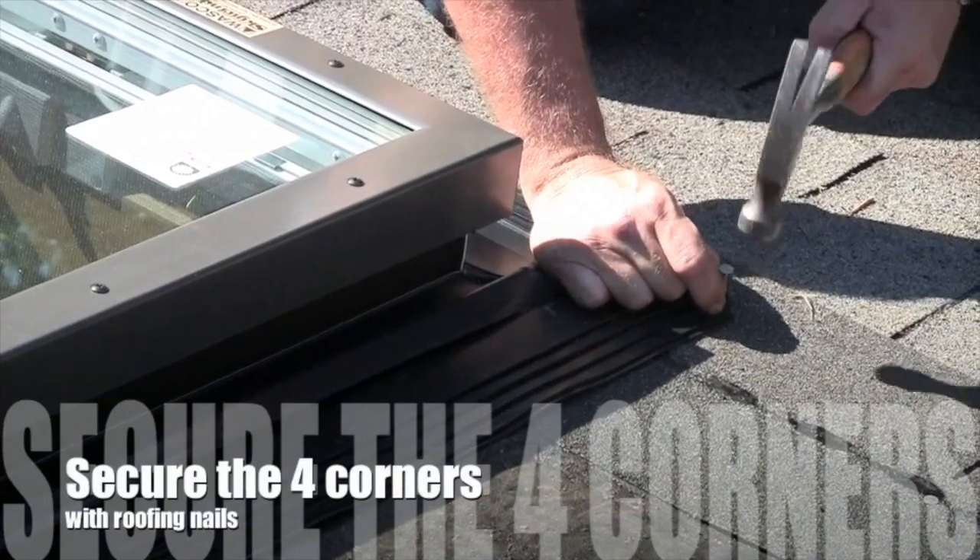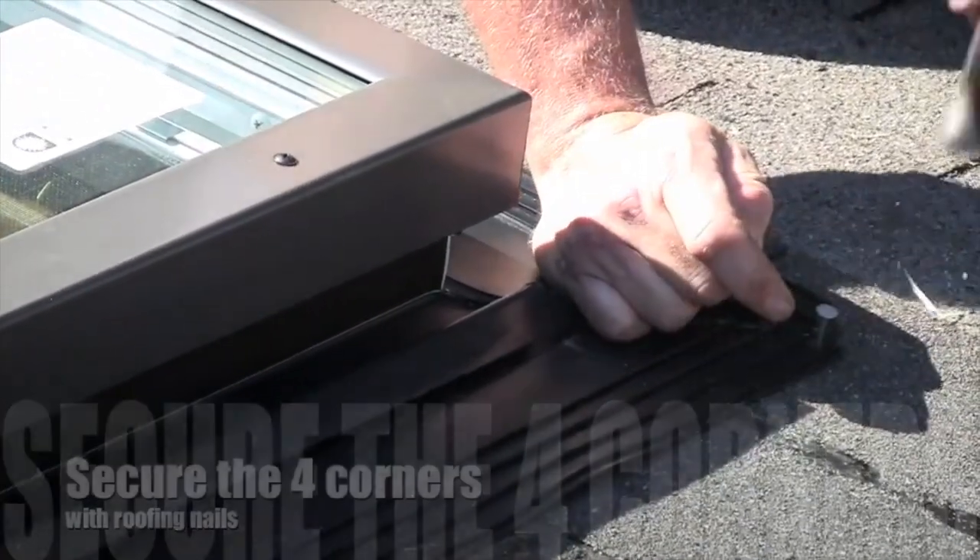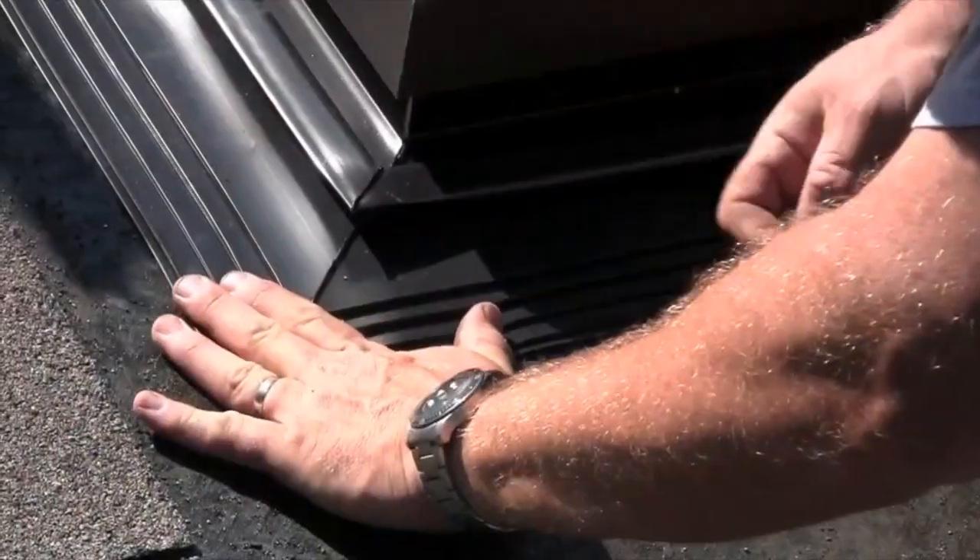Next, smooth the four corners out and secure with a roofing nail or similar fastener to help hold the flange in proper position.